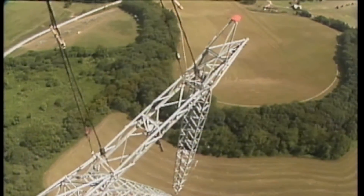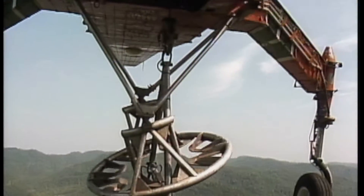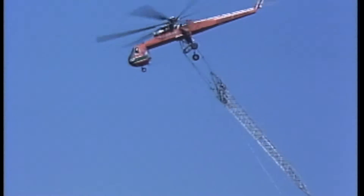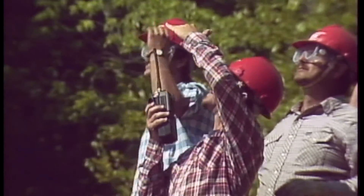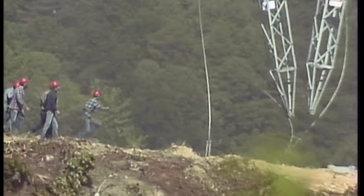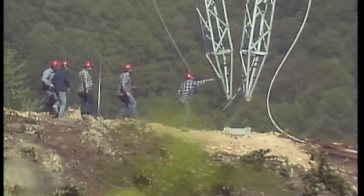Transporting a tower through the air can generate a static buildup on the tower, which should be discharged before any contact is made. But the ground crew waits until some part of the tower has touched the ground before they make contact with it.